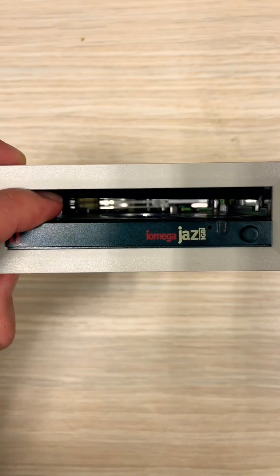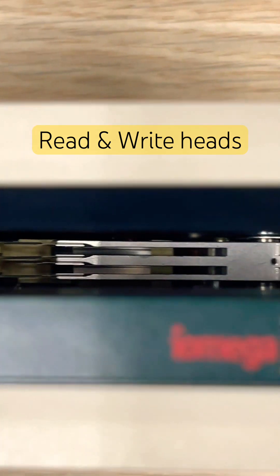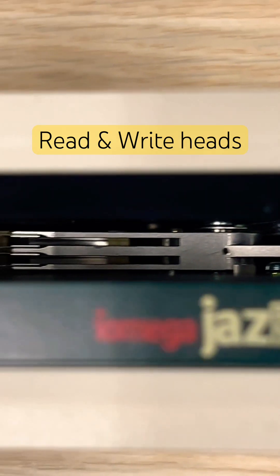This is an Iomega JAZ device. This device is designed to read and write JAZ disks.